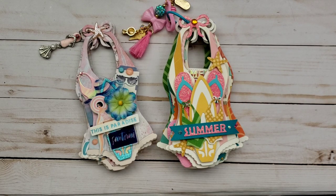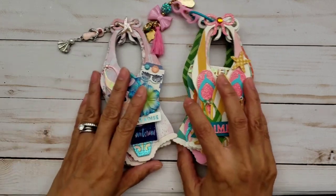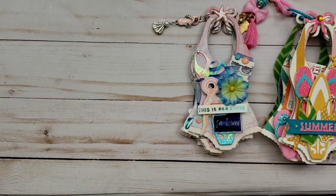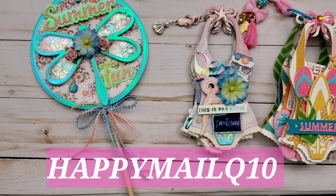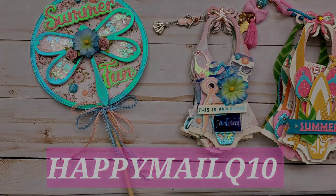So anyway, that is my project share for today. Thank you so much for stopping by. And yes, if you are interested, don't forget to use my coupon code and that is HappyMailQ10. Thanks for watching — bye guys, bye!